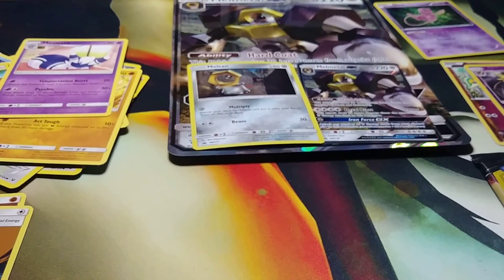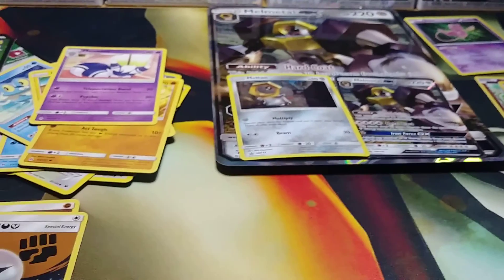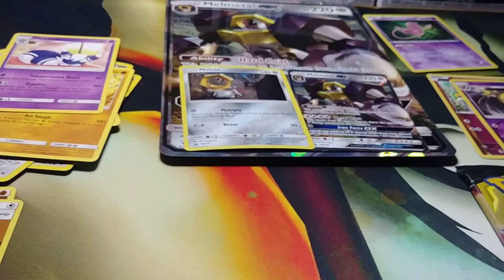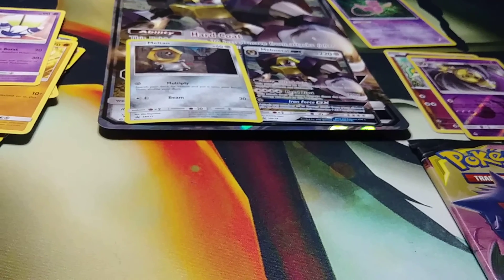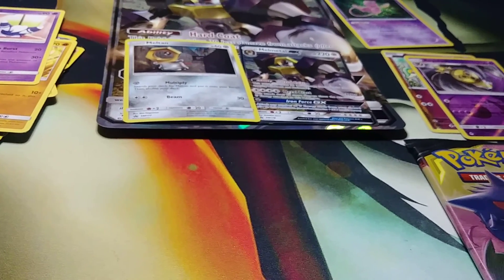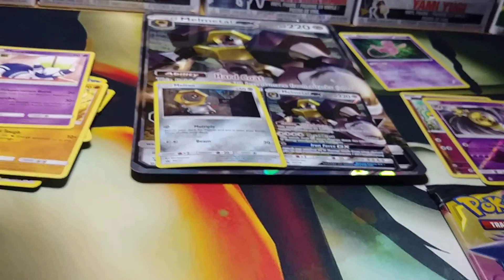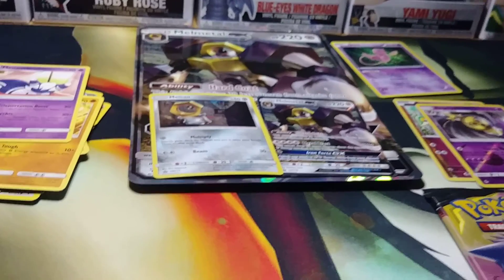I do want to do a card opening battle with Dobbs, guys. If you know who I'm talking about, he runs his own YouTube channel where he does competitions with people. I would like to do a pack opening with him and hopefully defeat him.